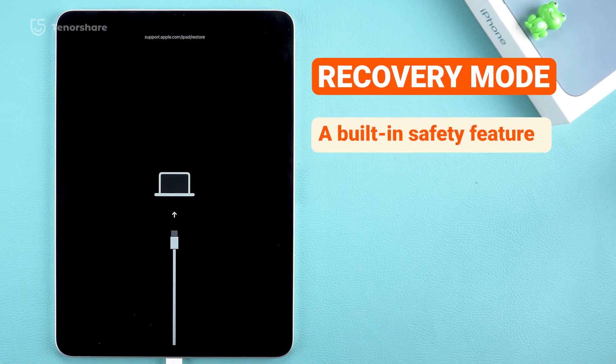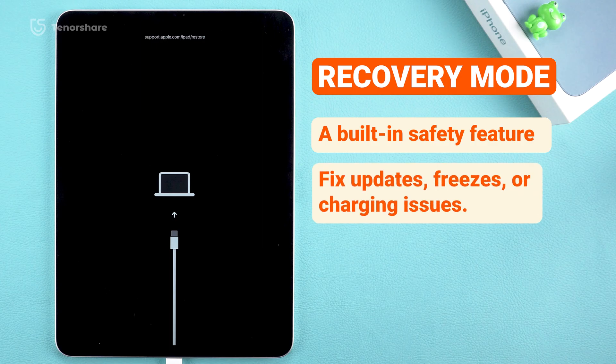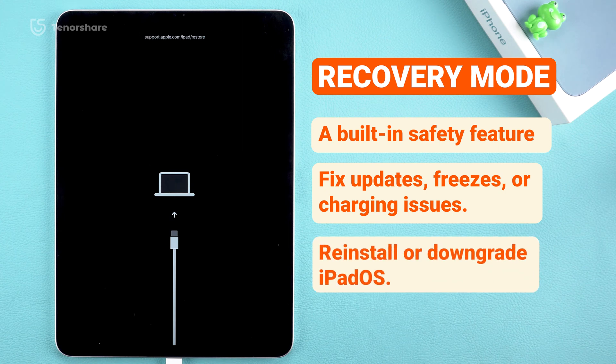Recovery mode is a built-in safety feature on your iPad that helps you troubleshoot and fix problems. Whether it's a failed software update, a frozen screen, or your iPad refusing to charge, recovery mode gives you a way to refresh the system and get your device working again. But here's something many people don't know — recovery mode isn't just for fixing issues. It's also essential if you want to reinstall or even downgrade to an earlier version. Whether you're dealing with a problem or just experimenting with system changes, this is a great tool to know.